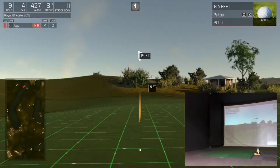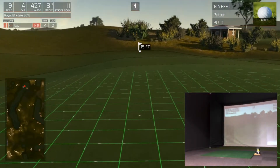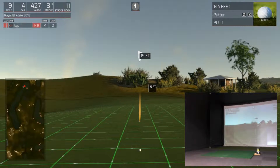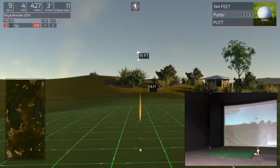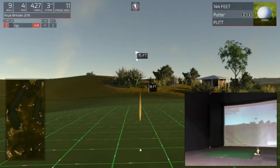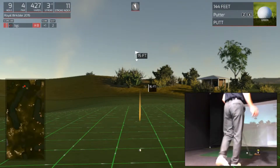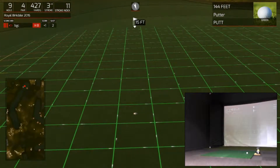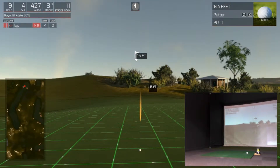We're putting from around 15 feet out. Reasonably flat with a little break from the right, but not a lot, so we can finish with a birdie. Not sure on that line — let's have another look. Slightly downhill to start, uphill, then downhill. I think we're going to give it a bit more.